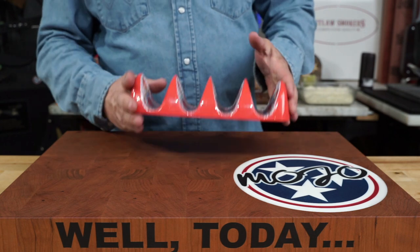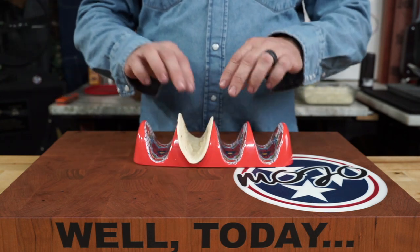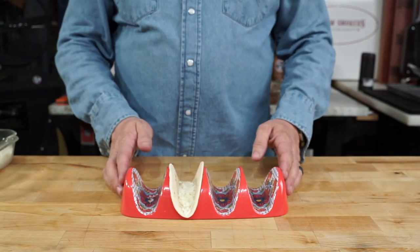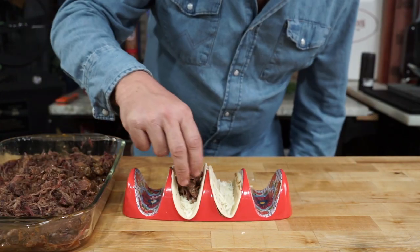Clean off your trusty board and get out your manly taco holder. Let's build this taco. We're gonna use a little Oaxaca cheese — hope I said that right, but it's very good. I just found out about it, and I decided I didn't want to give my board a mess, and I wanted two tacos.